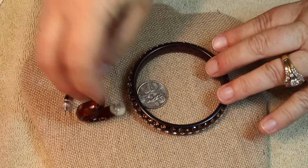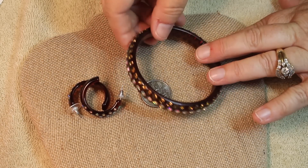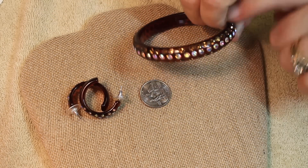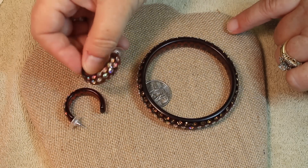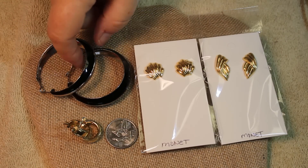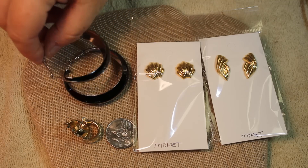This beautiful coral bracelet and earrings set was a great find. And then this really fun set — the bracelet has so many different rhinestones including clear and champagne color rhinestones — with the matching earrings.